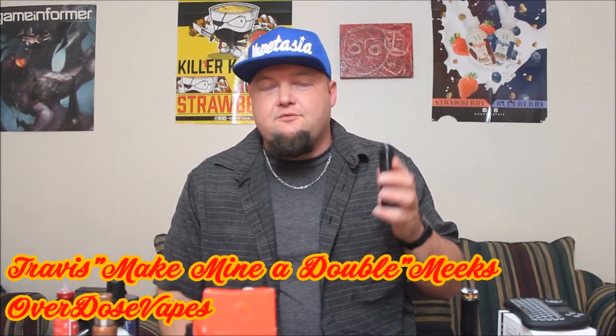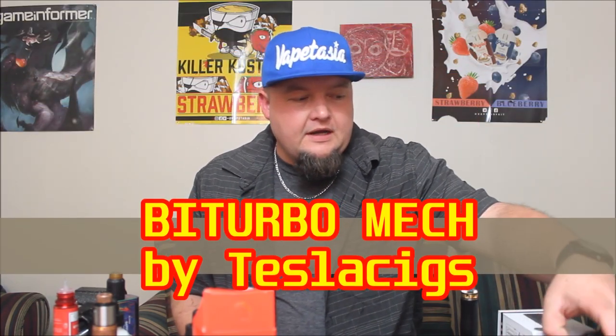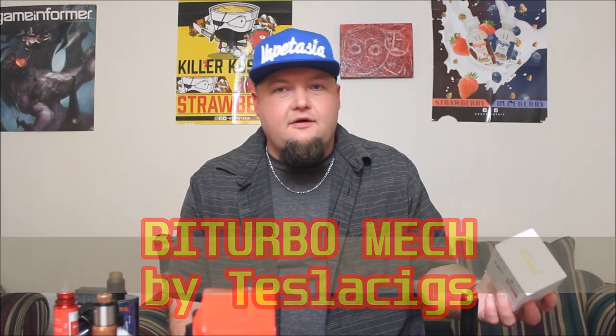Hello and welcome back to Overdose Vapes. This is Travis and we're taking a look at something that's really dumb but fun — dumb fun. This is called the Biturbo Mech, it's from Tesla. I got mine from heavengifts.com — I'll leave a link below.